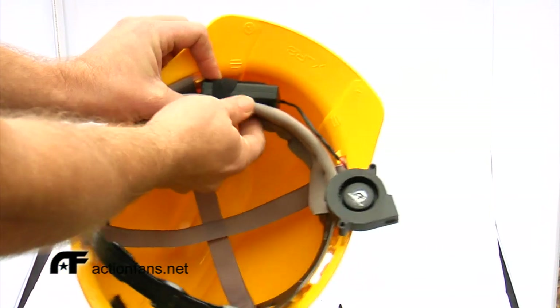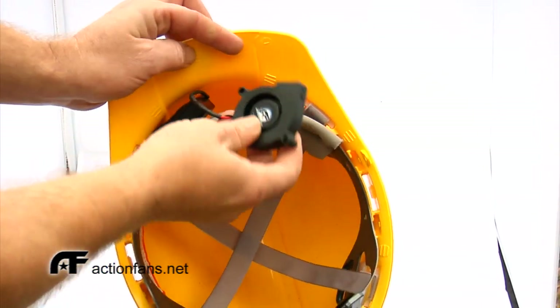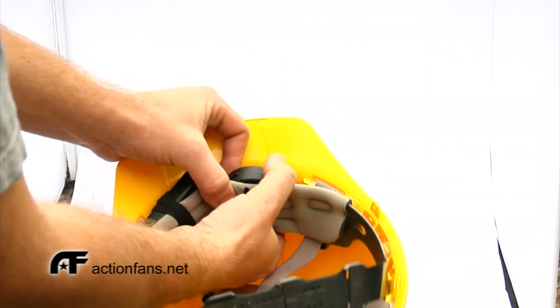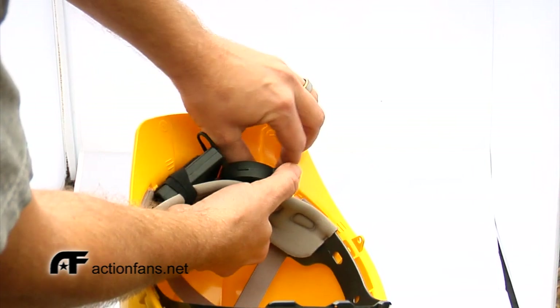Place the fan on the front strap with the airflow vent facing into the helmet. It is very important that the fan itself is facing out so that it doesn't get dragged down by the strap of the helmet itself. Use the velcro cable tie to attach the fan to the helmet's strap.